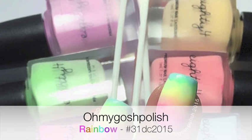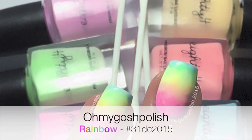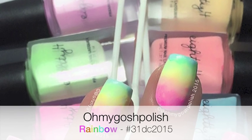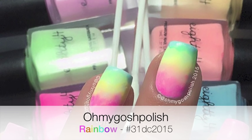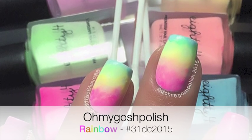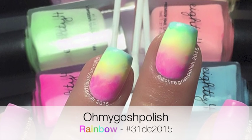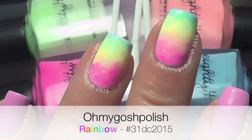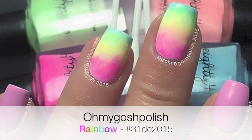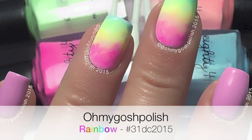Hey Chiki! Today we are doing rainbow for the 31 day challenge. I just want to say before we get into it that this particular tutorial may not be very helpful to anyone. It didn't actually turn out the way I thought it was going to, but I ran out of time and couldn't do a new one. I hope you like it — let's get into it. I'm really sorry in advance.